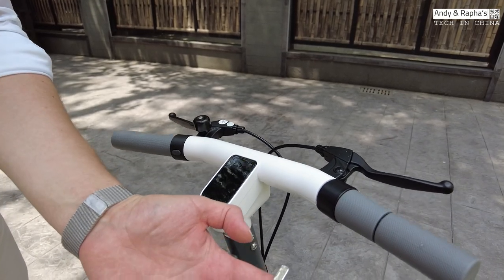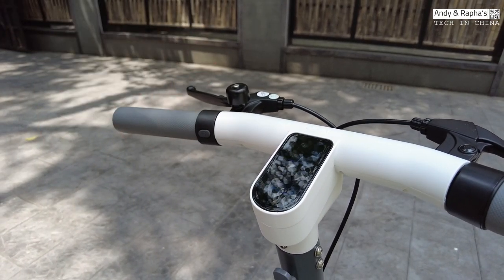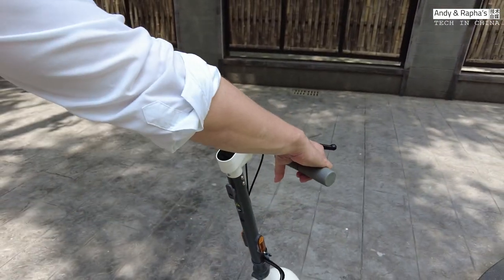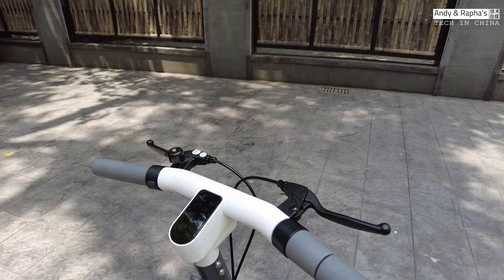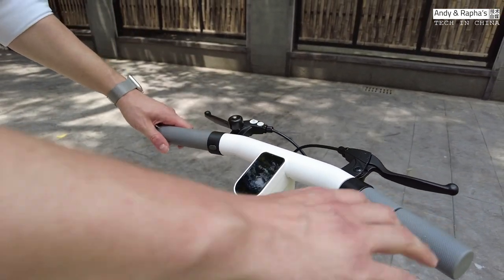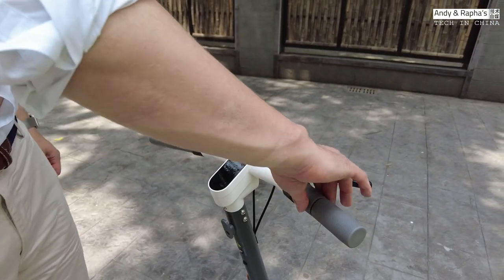There are two options to unlock your scooter. The first one is just touch the surface here and press this little button — and now you're in driving mode. If I gently press the lever, you see it already wants to go. To switch it off, take the key and put it here. Another way is just press the button here — same thing, works the same way. And if I want to lock it, press again and nobody else can use it.